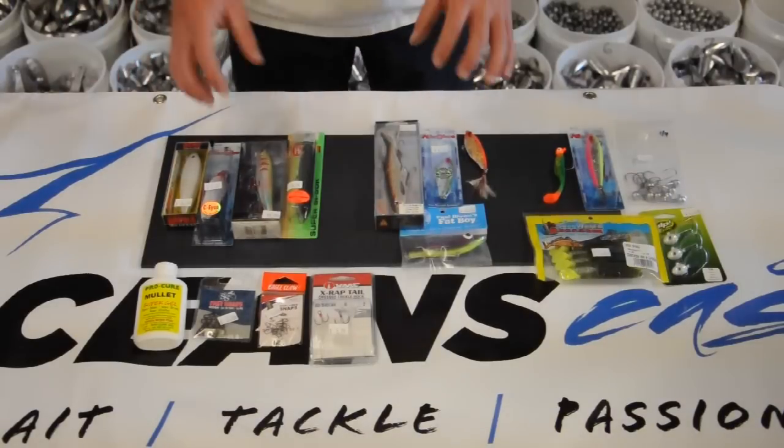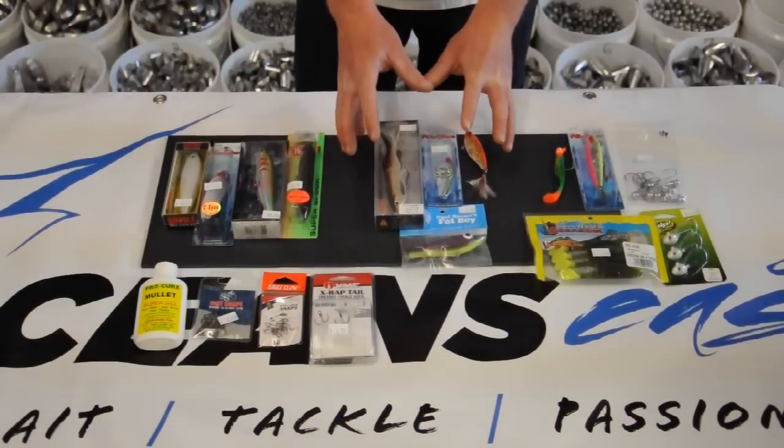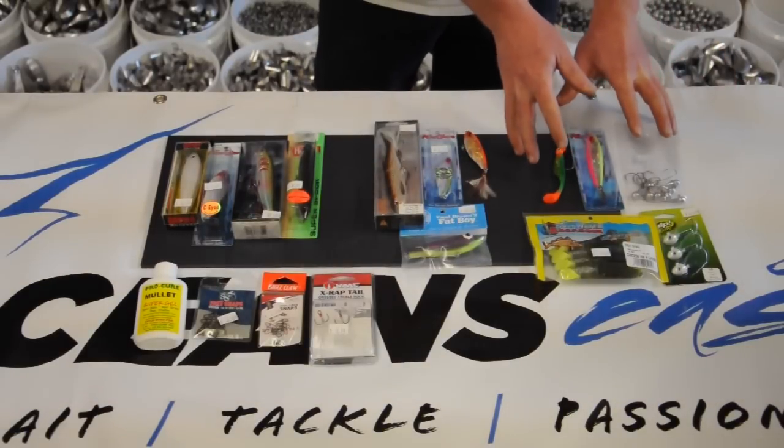We're going to talk about three basic types of speckled trout fishing: topwater fishing, suspending lures, and sinking or bottom lures.